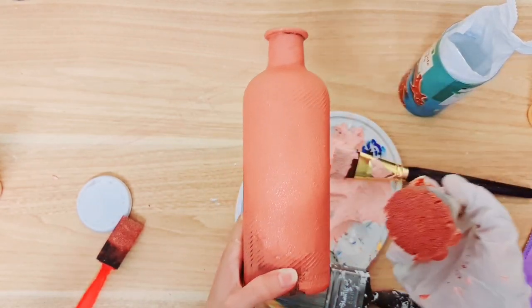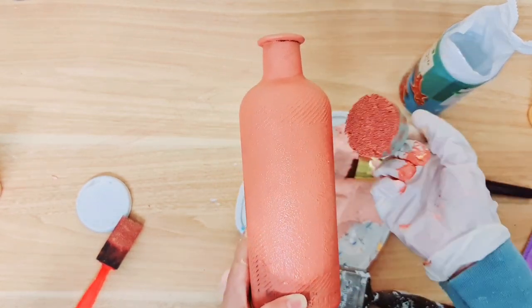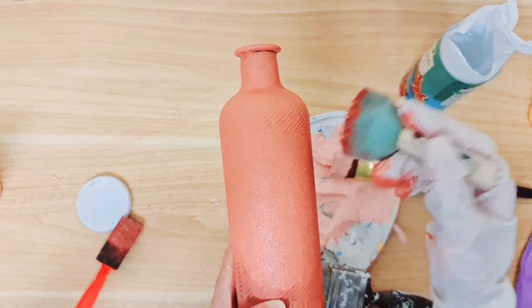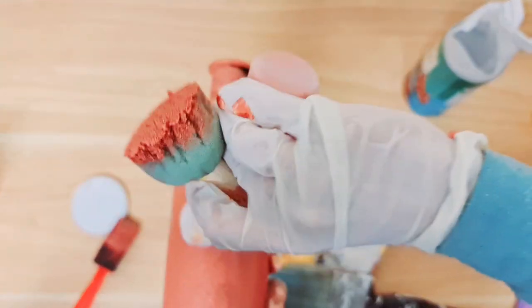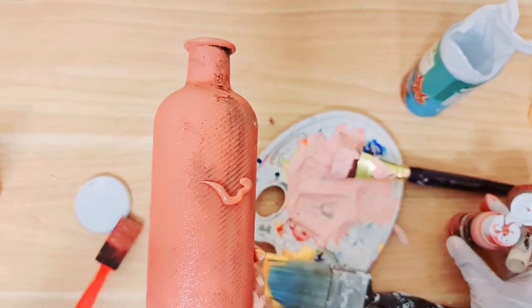And if you want to give it an aged look, you can take another coat in a different paint colour and then apply it on there as well. I really love these earthy organic tones.